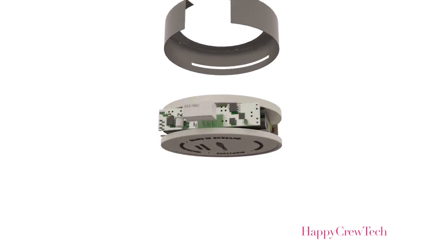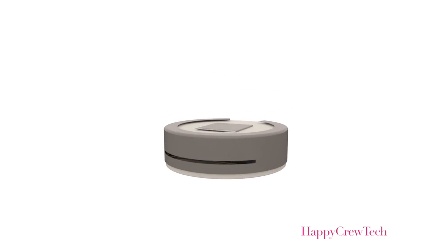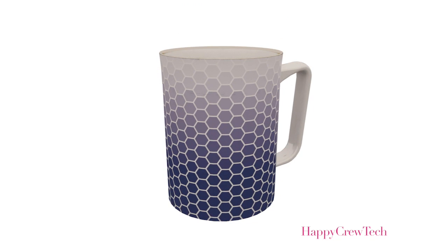I'd make a brew and then I'd get a phone call or get distracted by an email, and I'd come to drink it and... it wasn't nice. I thought we'd make this mug to sort that problem out. This is a mug for everybody — that's how we've designed it and that's how I hope it gets adopted.